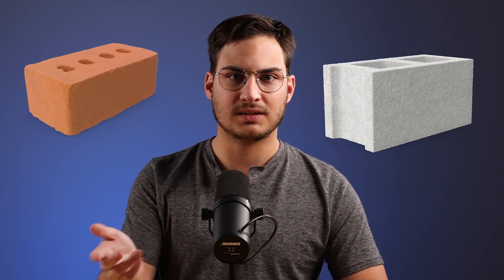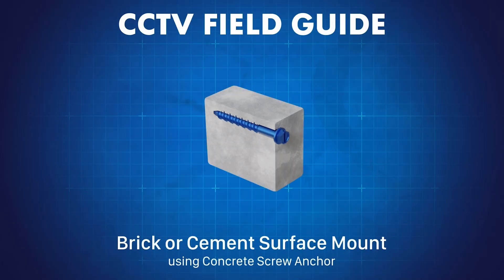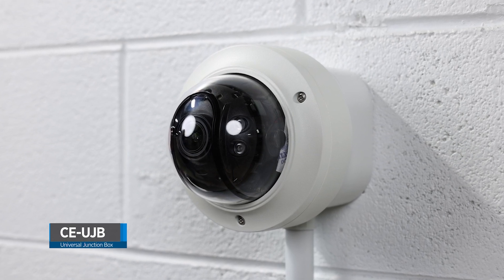So you might be wondering — what if my wall isn't drywall, but rather brick or cinder block? What's the solution for that? For brick walls, we recommend using an electrical box or a universal junction box such as our CEUJB, which allows the camera to sit flat and offers more flexibility for cable routing.